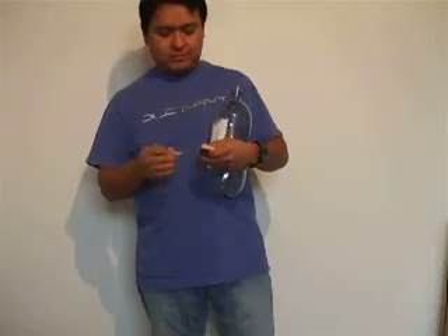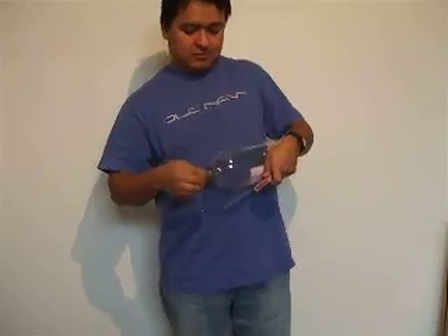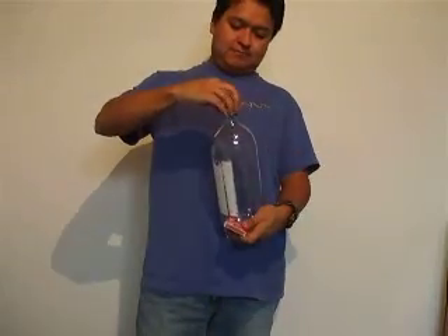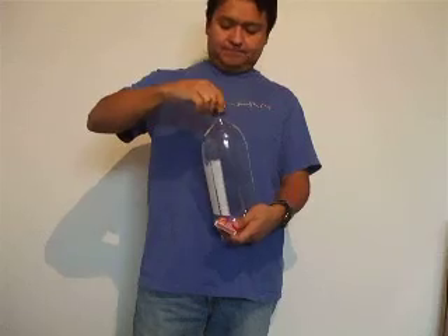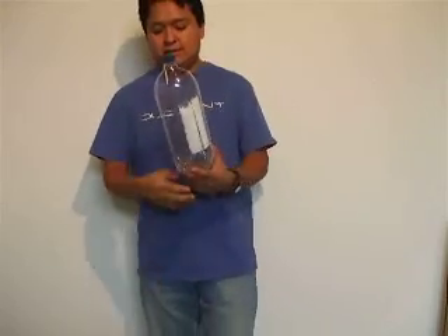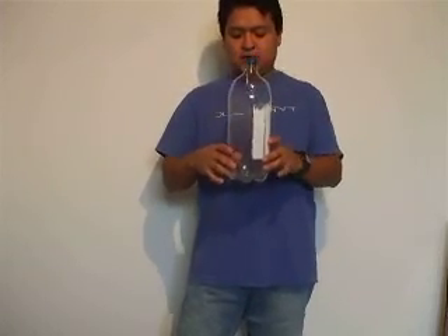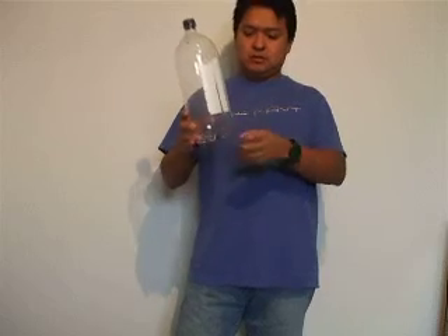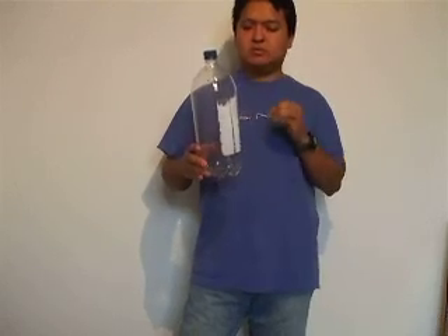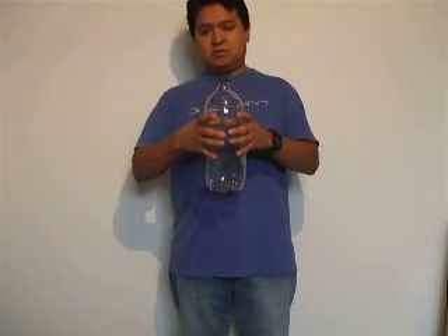I got the water in the bottle, now I'm going to use the match — that is the smoke inside. I'm going to let it shake a little bit so the water molecules go and mix with the air inside, and I'm going to put some pressure on it so that the pressure increases the temperature in the air by squeezing the bottle.